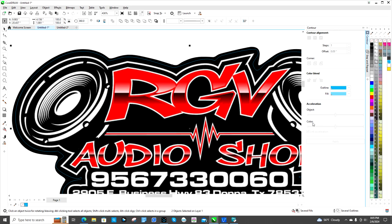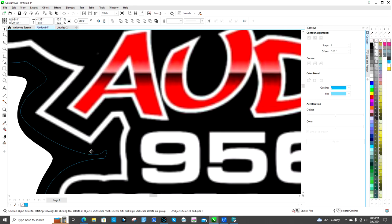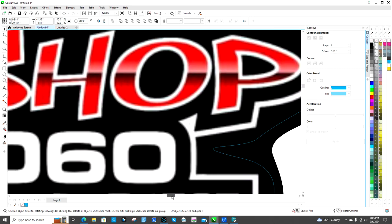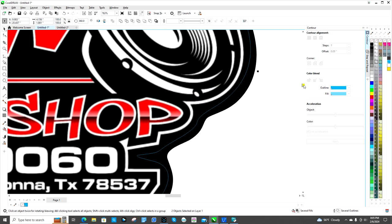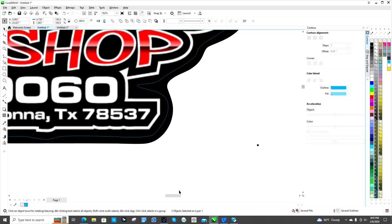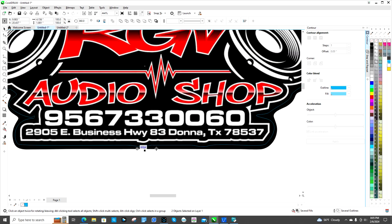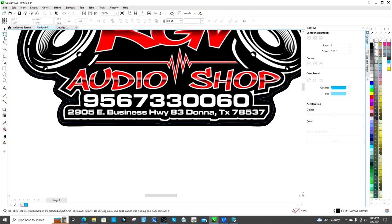Same thing here — it doesn't come down real deep and sharp anymore, but it still follows the basic shape. Over here it still is not gonna work — I'm gonna have to fix that. I'm not crazy about this area either. You could just go straight across — I might just go straight across.